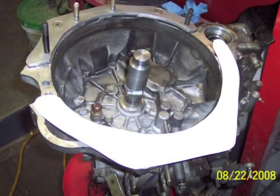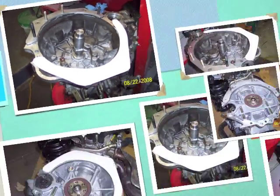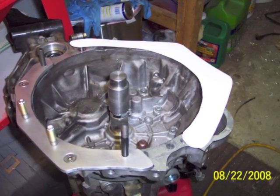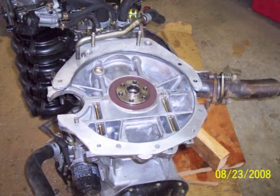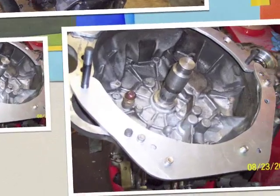Going through the exact same process — double-sided masking tape on a template — each hole is cut very carefully, one by one, and each one is checked. As I do each hole, I would put the transmission back on the engine and check the alignment so that each one is perfect.